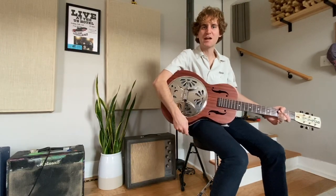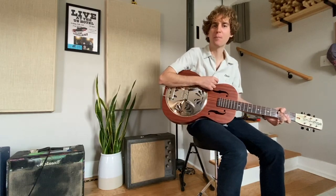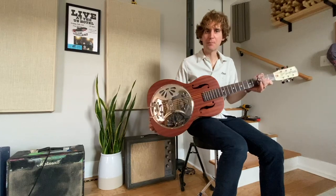Hey, what's up, welcome back to the channel. For those of you that don't know me, my name is Vinny and I am the front man for the band the Semi-Supervillains. Today we are checking out my brand new Gretsch resonator guitar.